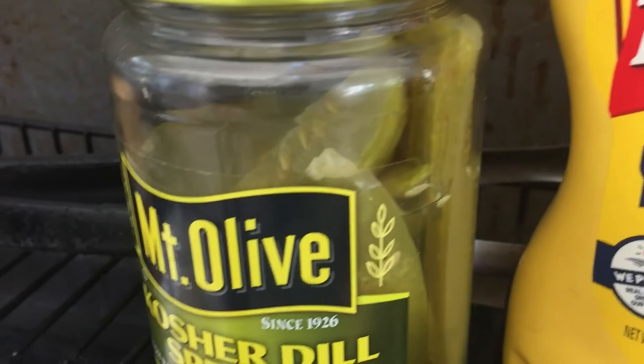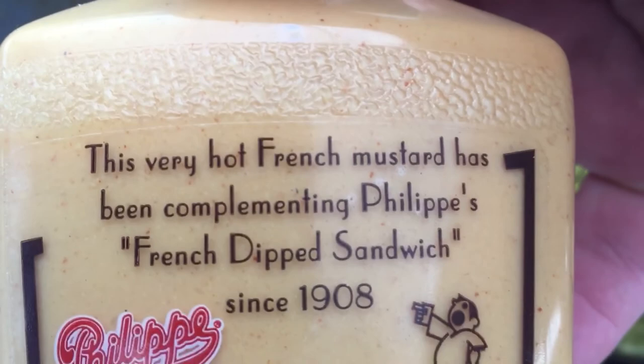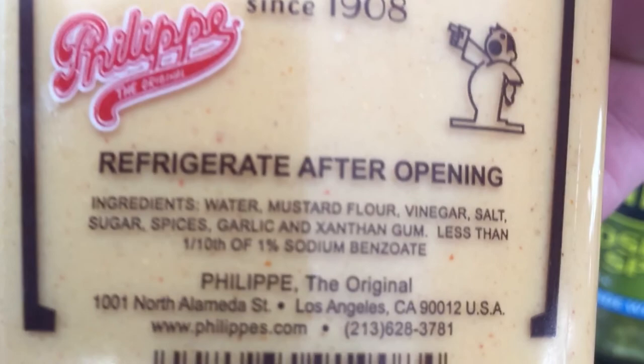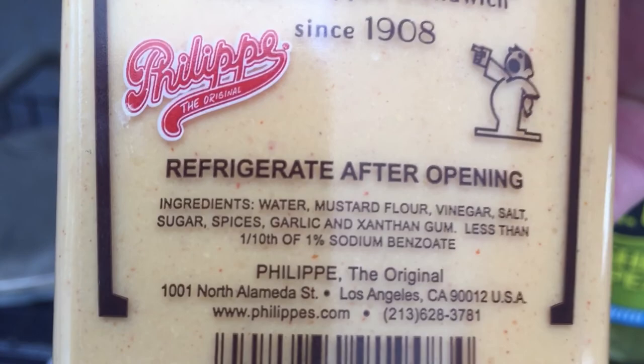I got the mustard — Mount Olive kosher dill spear — and I got my Philippe's hot mustard. It says this very hot French mustard has been complementing Philippe's French dip sandwiches since 1908. It's the best — it's hot, it's got horseradish, mustard, vinegar, salt, garlic. The ingredients are: mustard flour, vinegar, salt, sugar — must be a secret ingredient.